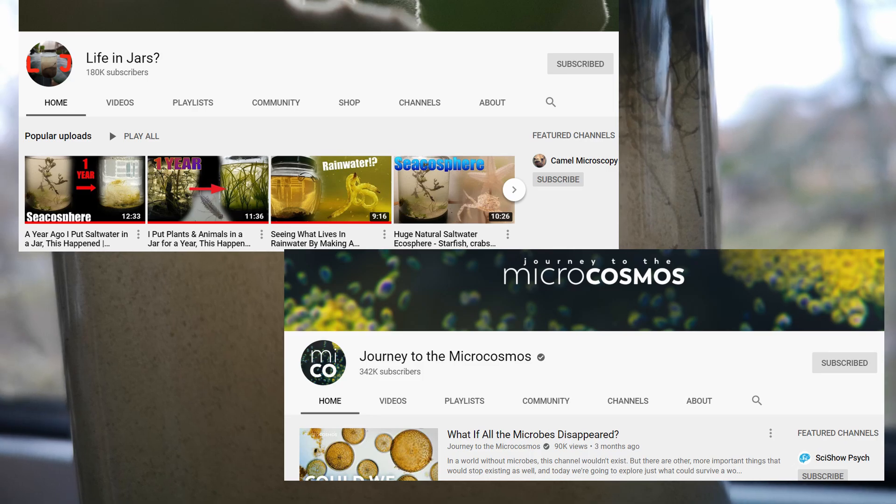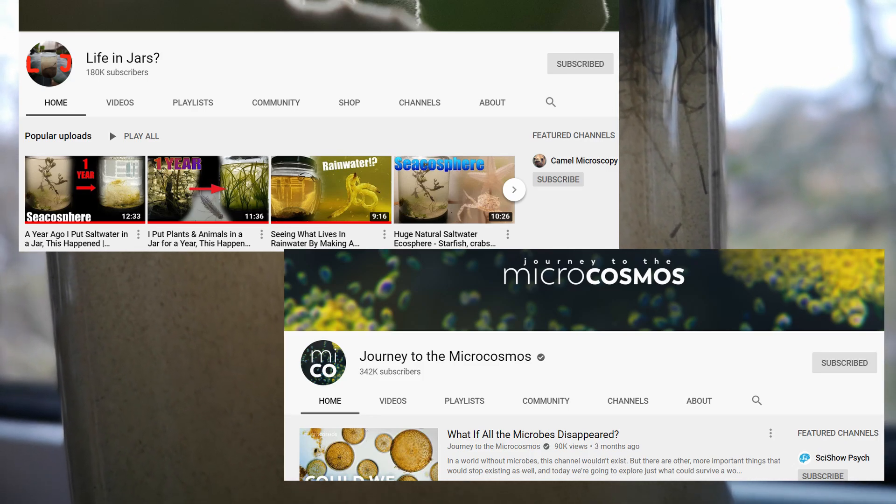I'm not affiliated with either of these channels, I just love them and I think you might like them too. Links in the video description.